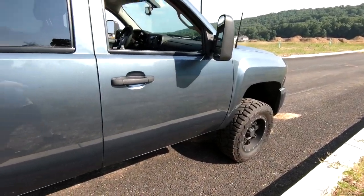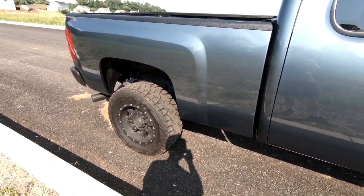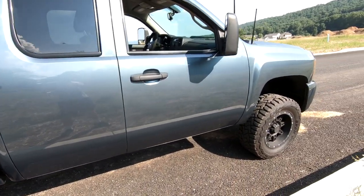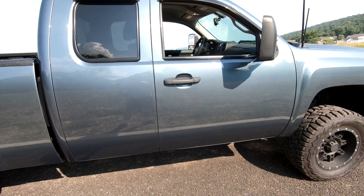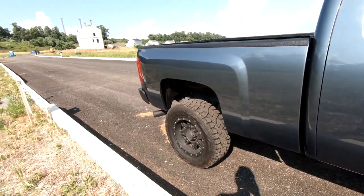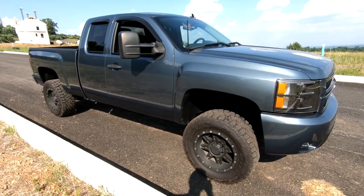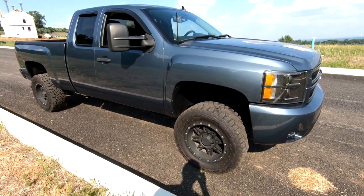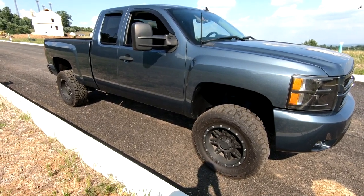A lot of people start with the leveling kit and then they're stuck with it, or they get the 3.5 inch lift and wonder what they can do instead of buying a whole new lift kit. Adding a body lift is one option. Adding a body lift to a stock truck will retain the factory ride height, and I'm not sure if you actually void your warranty since you're not modifying the suspension at all.